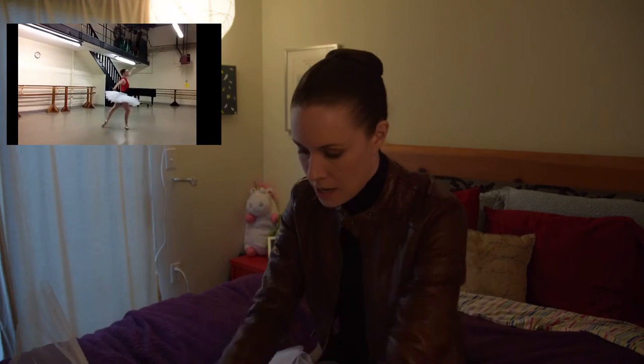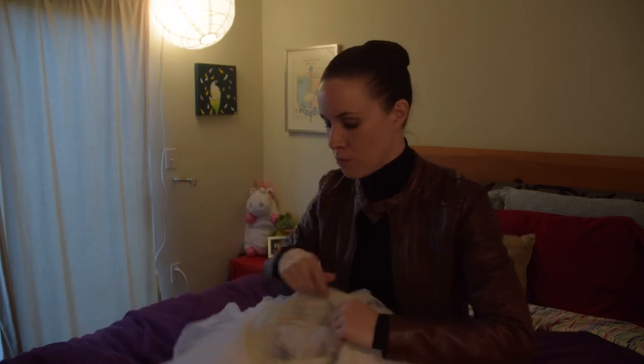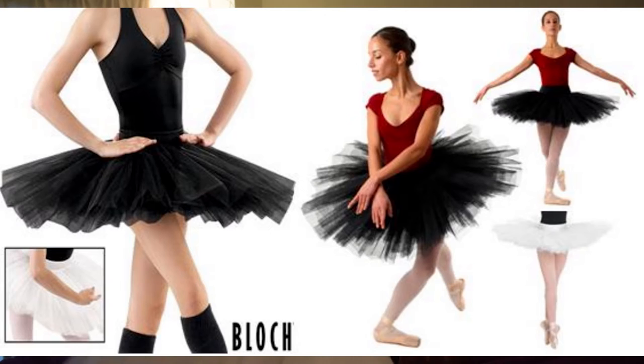I have several videos of me dancing in this practice tutu. I got mine at Carabell Dancewear out in Burbank. You can also order these online. They run around $60 a pop, and they come in white or black. I know they come in either the small petite size or the medium-large size.